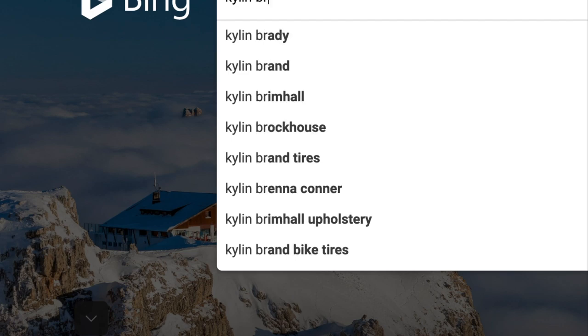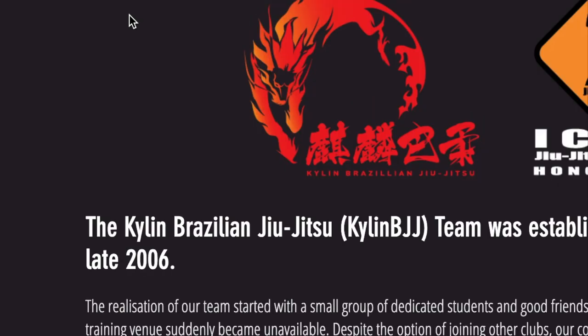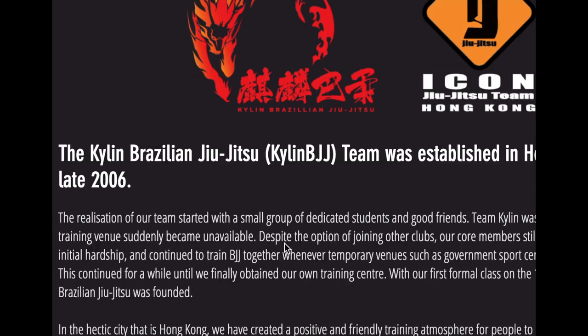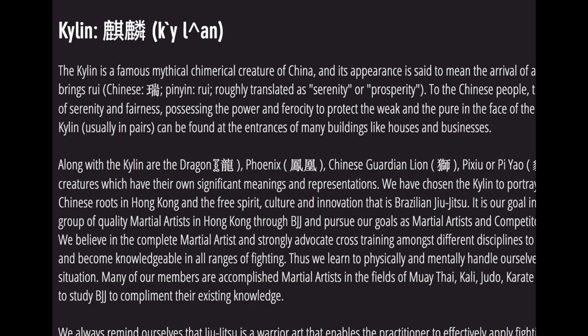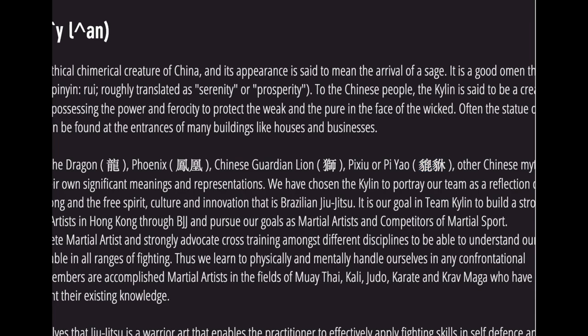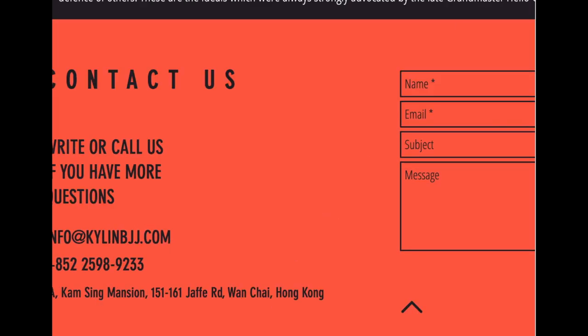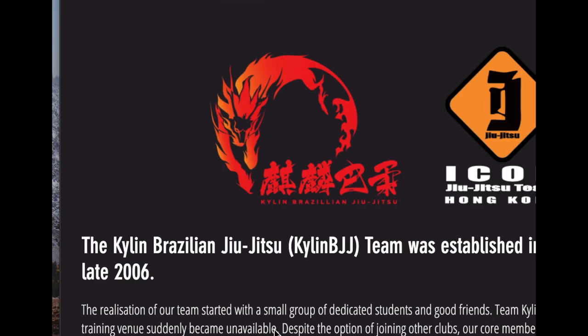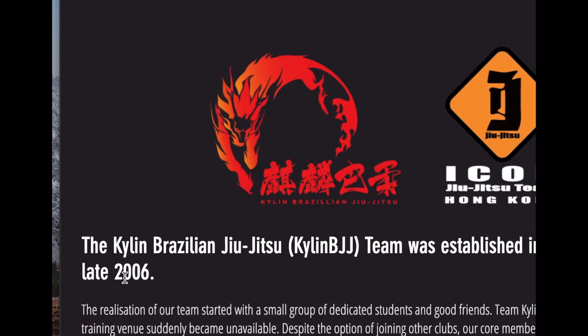Thomas's jiu-jitsu place is called Kailin Jiu-Jitsu — Jilin is the Mandarin word, Kailin is how you say it in Cantonese. Kailin Brazilian Jiu-Jitsu. Jilin refers to the auspicious creatures — there's the dragon, the phoenix, the feng huang, the lion, and something called the pixiu or piyao, which is the guardian for money. Zilin kind of looks like a giraffe a little bit. This is Professor Thomas's jiu-jitsu place in Hong Kong. He's been there since 2002 when he was a purple belt, and he's been a black belt for a while. He established Zilin Brazilian Jiu-Jitsu in 2006.